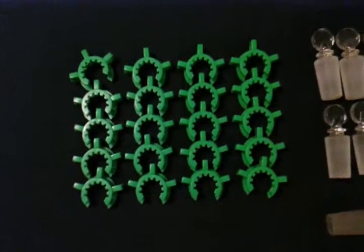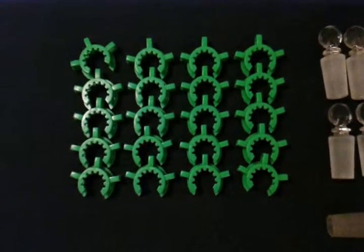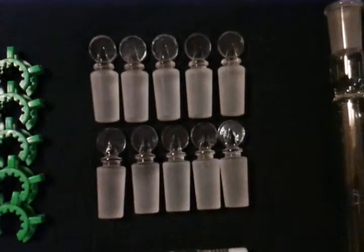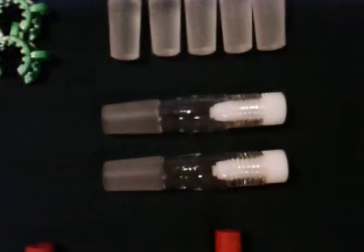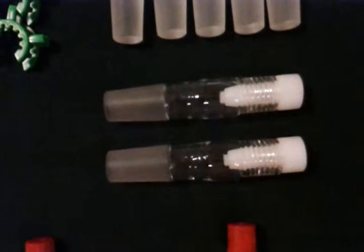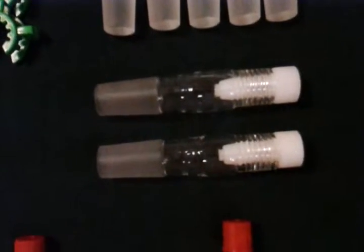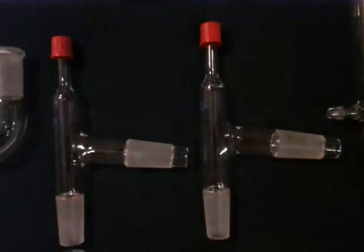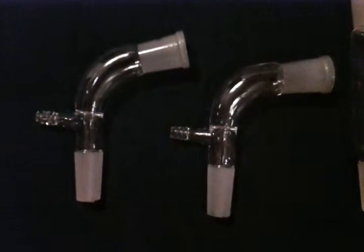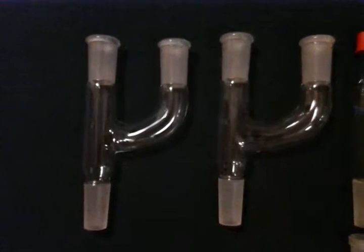20 plastic clips for 24/40 joints, 10 solid penny head stoppers 24/40, 2 24/40 thermometer adapters with nylon cap and O-ring, 2 24/40 3-way thermometer adapters, 2 24/40 3-way adapters, and 2 vacuum take-off adapters, 2 Claisen adapters.